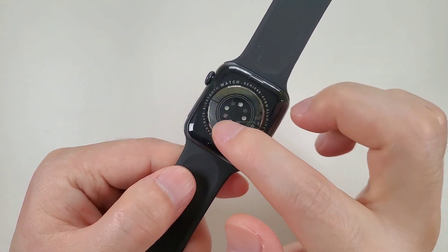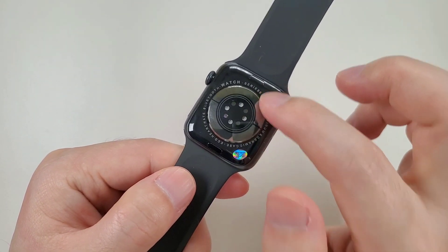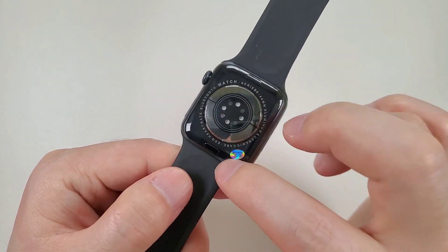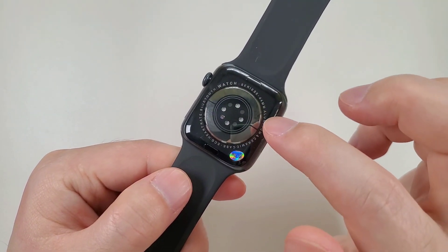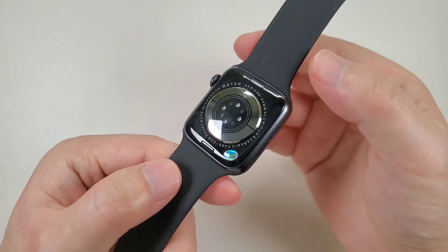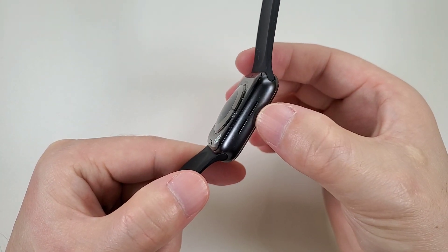In the back, we can see there are four lights, and both ends have lock buttons. There is no charging interface because this watch uses wireless charging. On this side, there is a speaker.